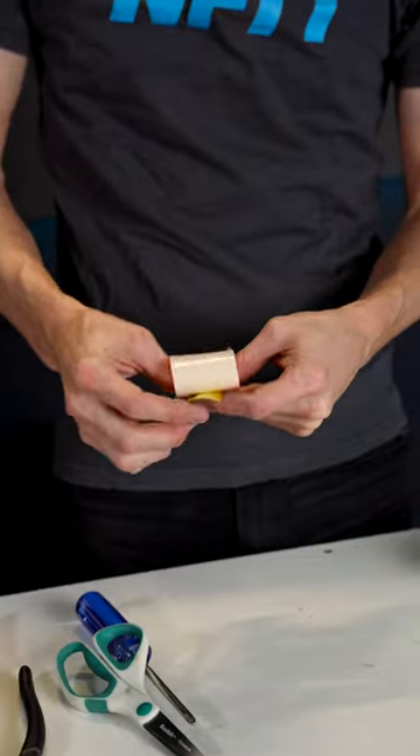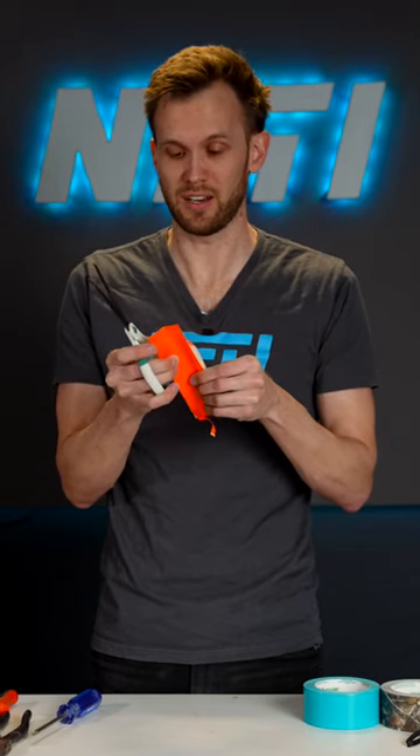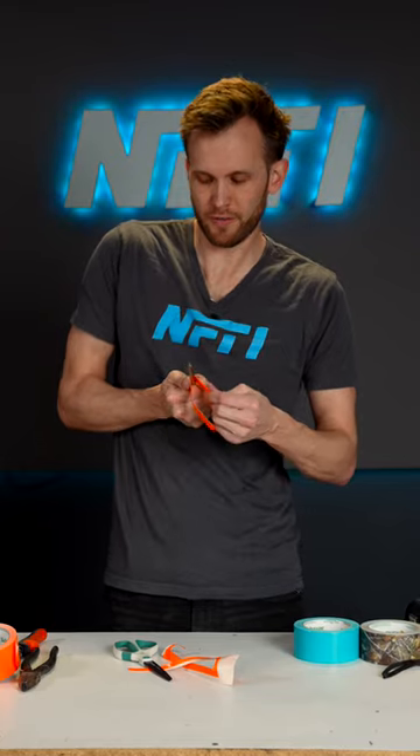I grabbed a color of duct tape that I like, and I'm going to apply some to either side of the strap. Now we cut off the extra tape, and if you can, leave just a tiny bit around the edge so that the two sides of duct tape are sticking to each other. I've found you'll get better results if you curve it over the screwdriver again just a little bit after you apply the tape.